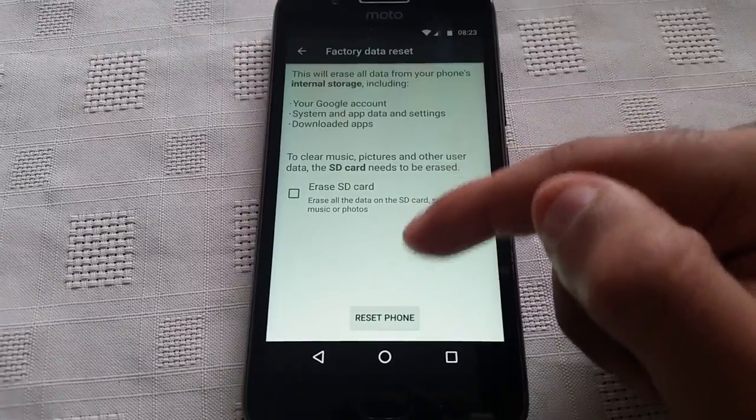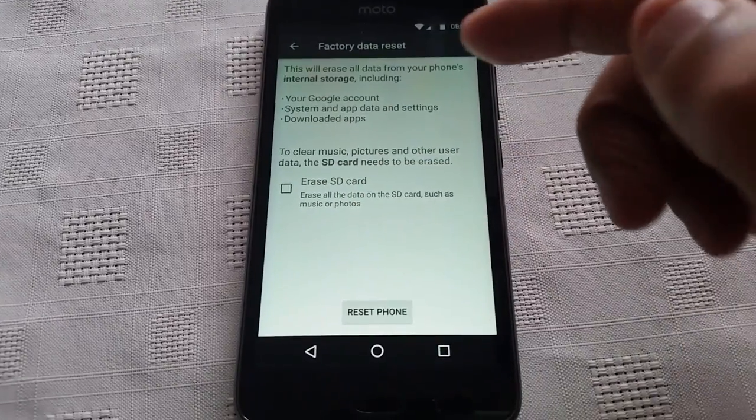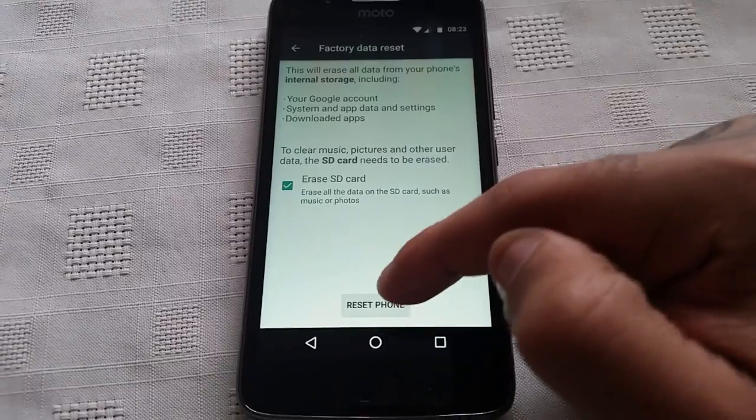Here you get the option — you can just reset the phone, or you can also wipe the SD card as well. So I'm going to do both. I'm going to wipe my SD card and also wipe the phone.